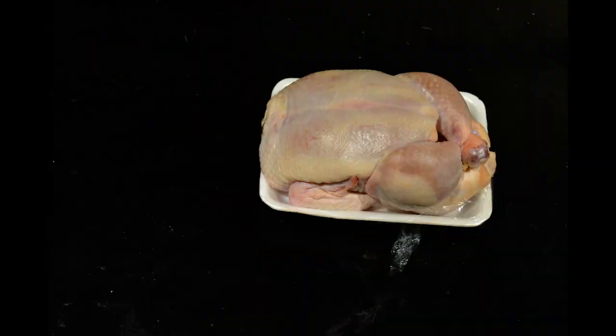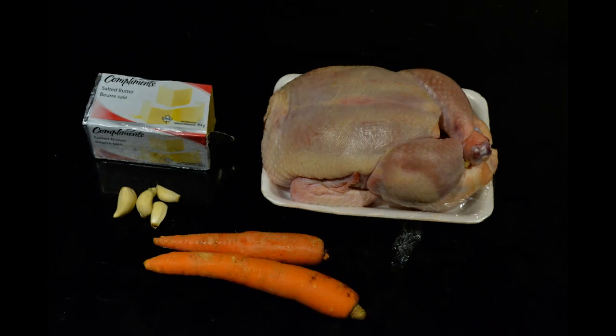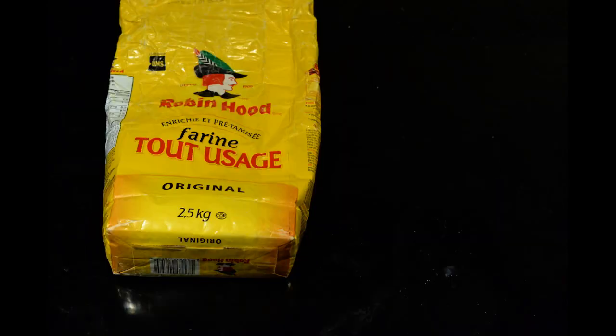For this recipe you'll need a whole chicken, some butter, some garlic, carrots, onions, and some soup stock. And if you're making gravy, then you'll need some flour.